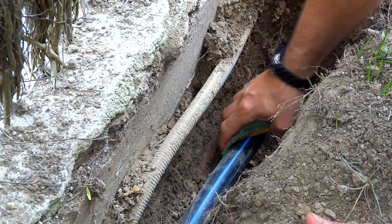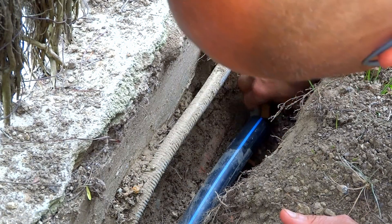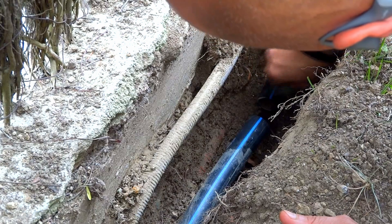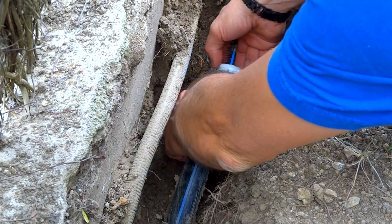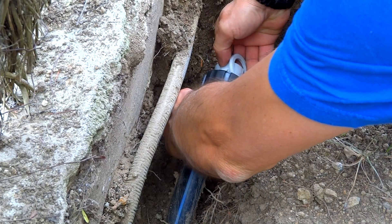Prior to installing the tube joiner, it's really recommended to clean both sides of the pipe, in order to remove dirt and other remainders that will prevent a perfect fit once you install it.